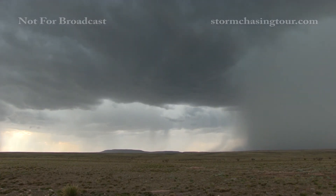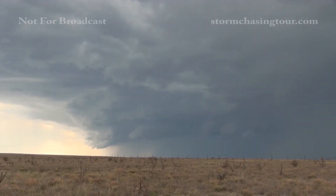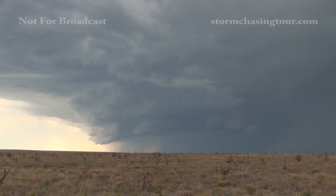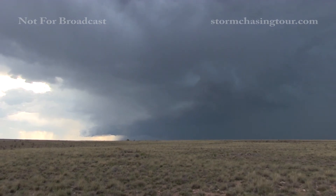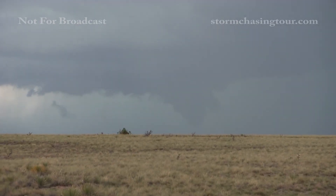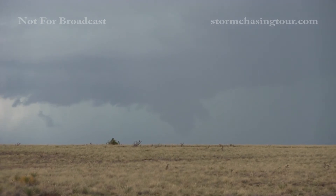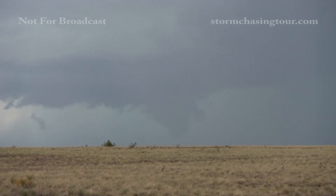I'm going to take a look at it. It's close enough that there's probably tornadic circulation on the ground with that. There it is. I wish I could do Facebook Live. It's kind of lifting a little bit.